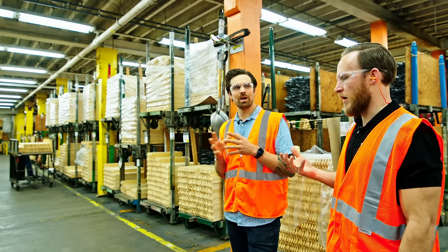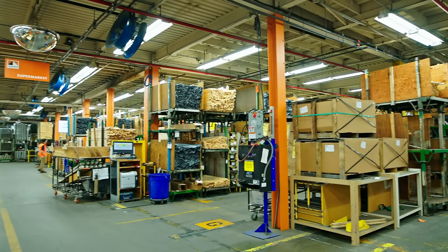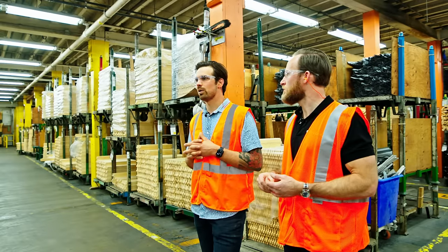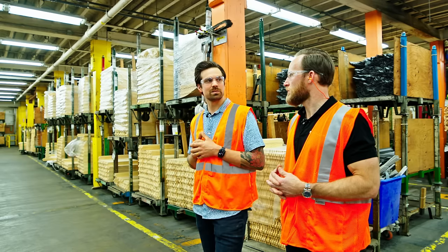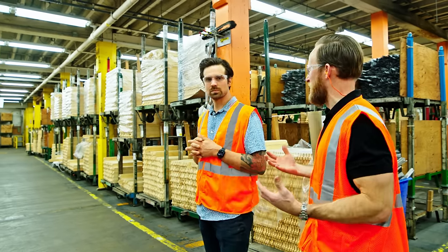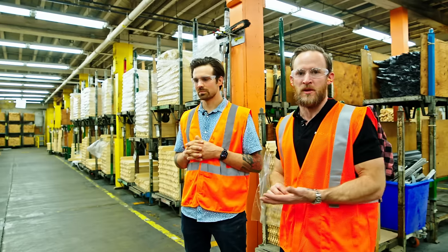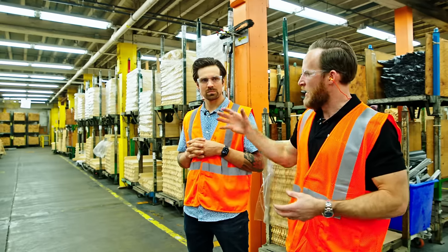They reduced the amount of mistakes by a very high percentage. What they were looking to do with this supermarket was make it a much more efficient experience for the associate — take out the human error and expedite the entire process with fewer mistakes. Think of it like a furniture store where you have racks and racks of parts — instead of a sheet or notepad with part numbers, they communicate everything through the headset and pull all those parts.